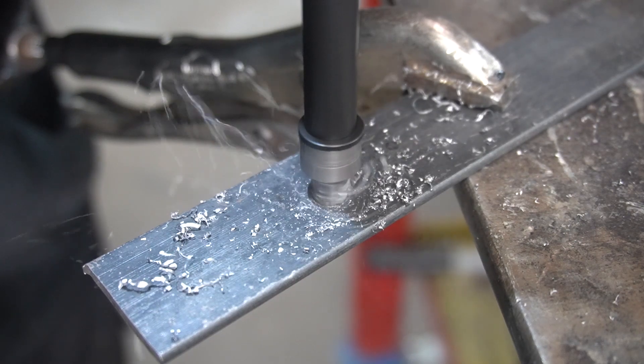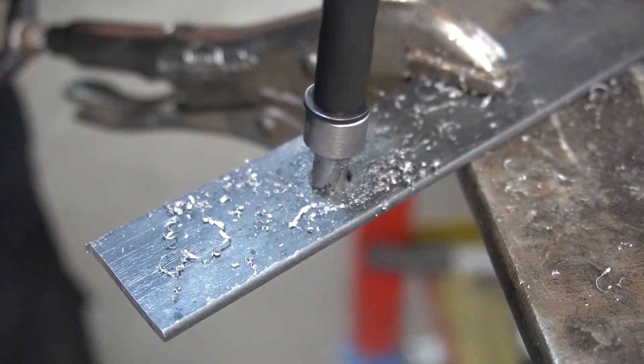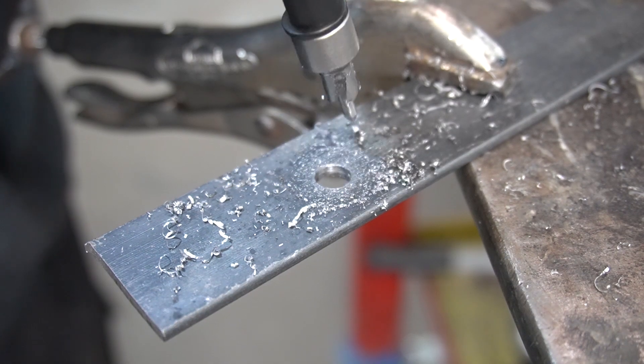When you're drilling, you always want to be as level as possible. If you go sideways like this while the bit's already in the metal, you have a high chance of breaking the bit.